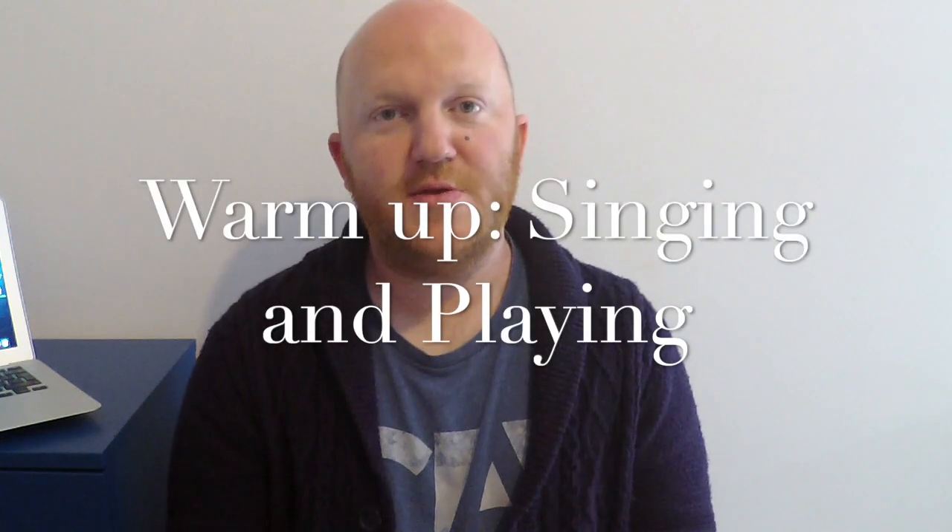Hi there, welcome to day two and we're going to do a quick warm-up on singing and playing at the same time. This is a really useful technique because it helps you open up your sound and find a greater amount of resonance. It also helps to release the jaw area and the lips and wake up the airstream. So if you find that your air is a little bit sluggish in the morning, doing this for a few minutes will really help.